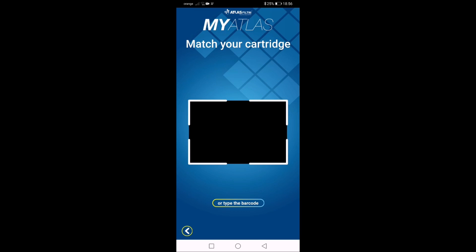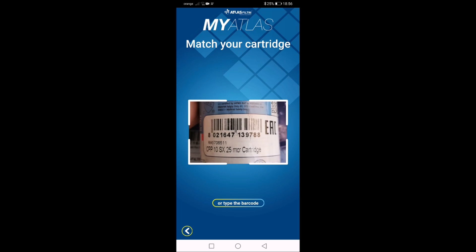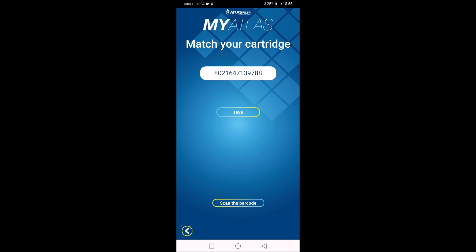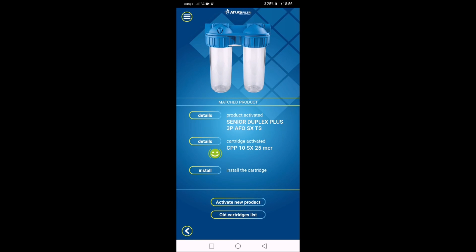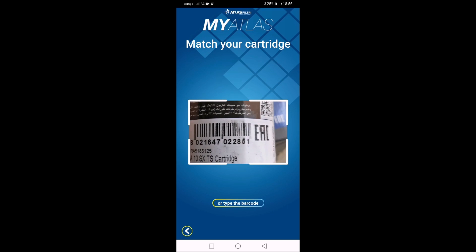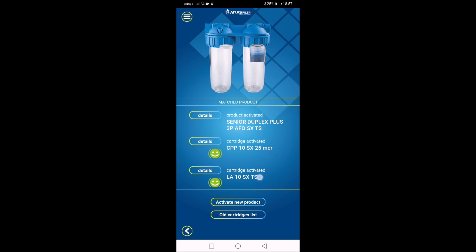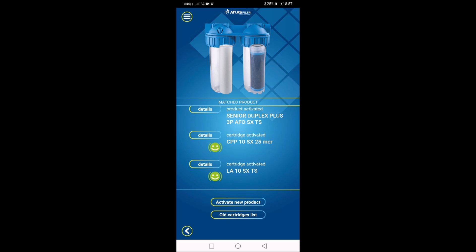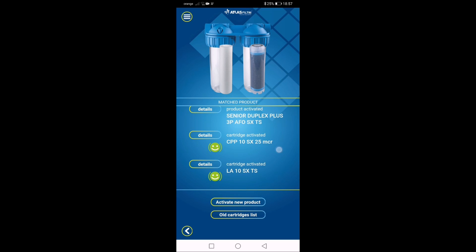Let's scan the first cartridge — it struggled briefly but scanned in the end. It's green, showing the filter is new. Scanning the second cartridge — also green. The old cartridge list shows no old cartridges, so everything is good.